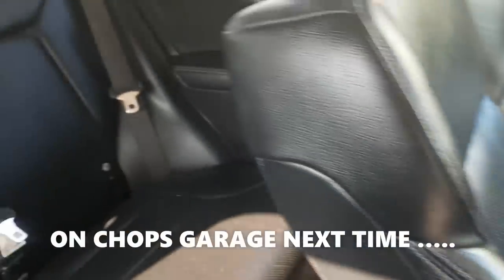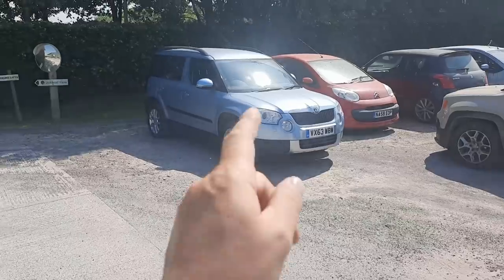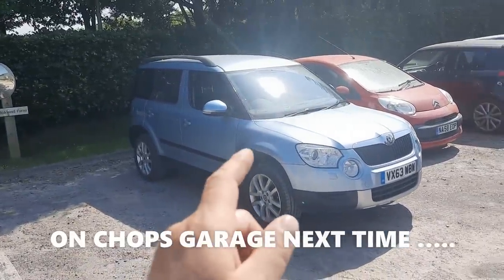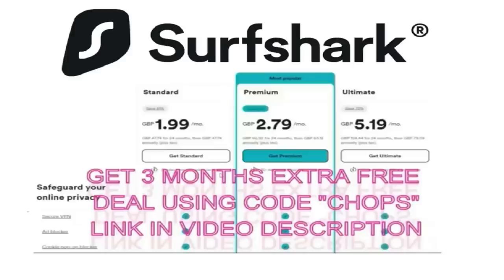Look at the job Sam's done inside the CRV - I don't know how he's got the leather to shine like this. Thanks to Clive, one of our subscribers, for messaging me - his father-in-law was selling his Skoda Yeti. Just a quick reminder that Surfshark - use my link in the description and get three extra months free of charge.